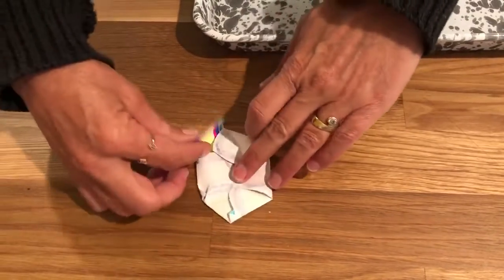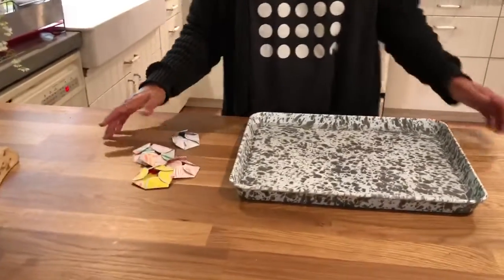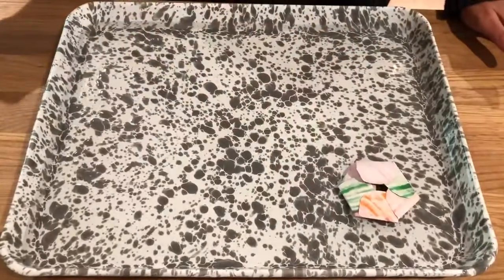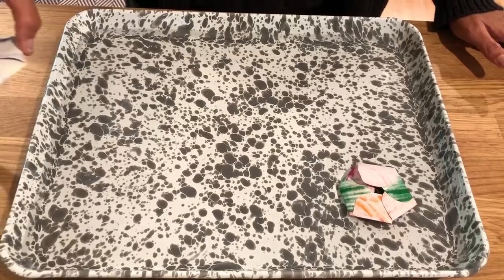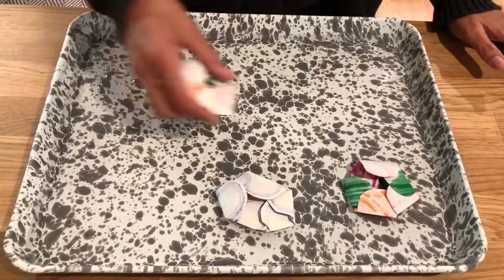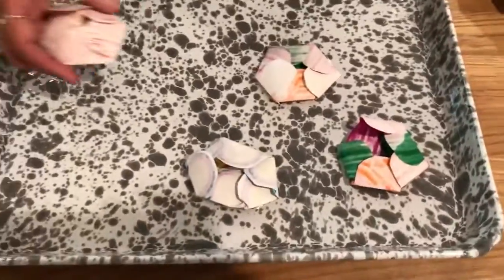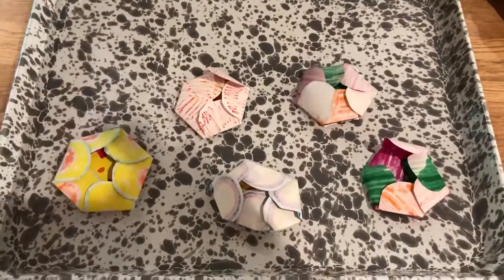And now for Paisley turning five, we're gonna make five blooming flowers. Ready? One. Two. Three. Four. Five.